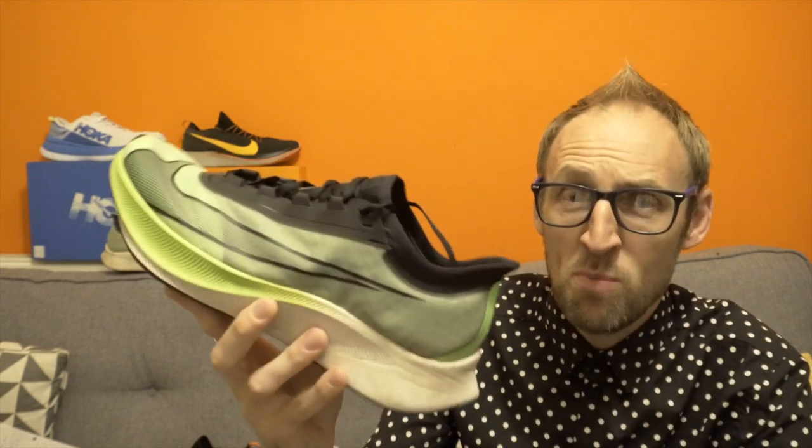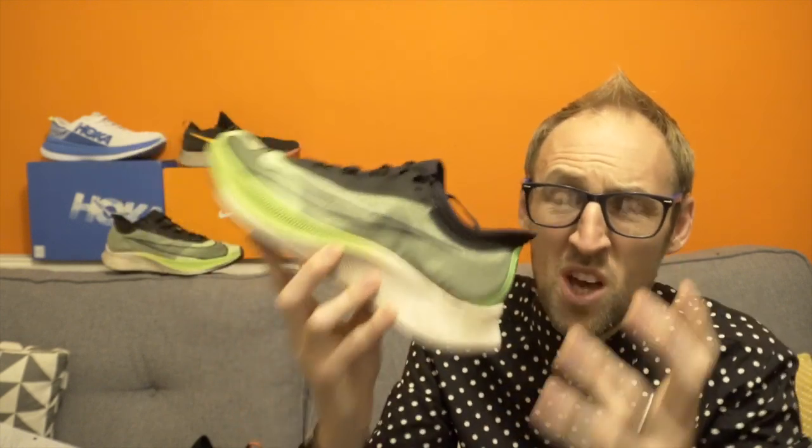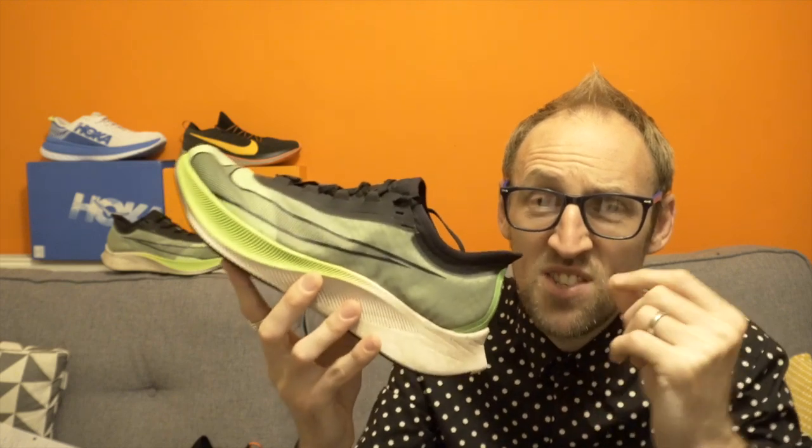So at £140 — smackeroonies, beer tokens, whatever you want to call them — would I recommend you go out and buy this shoe? I've got to be honest, no I probably wouldn't at this point. I've put 100 miles in and really persisted with it, tried my absolute best, but I kind of feel it's not working out for me. It just feels heavy, cumbersome, not anywhere near as nimble as the previous version. More React in the shoe has just made it heavier, and that additional React in the forefoot has dampened the propulsive feeling we felt in the Zoomfly Flyknit.